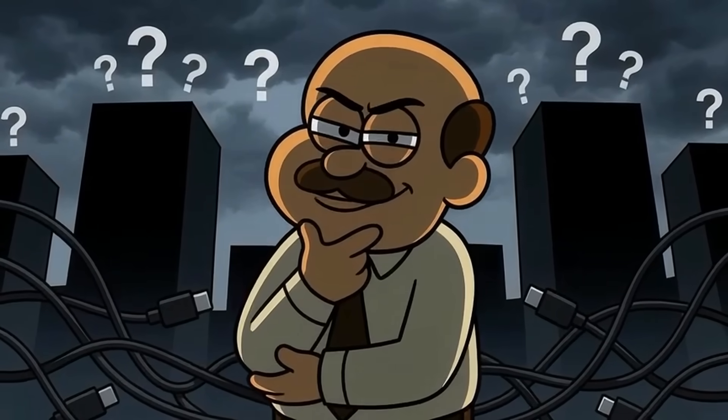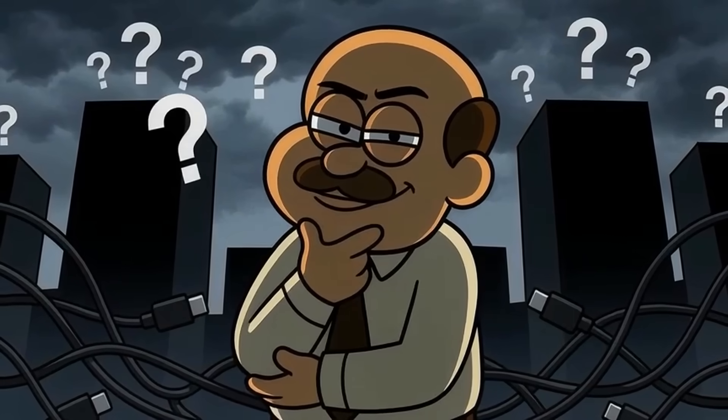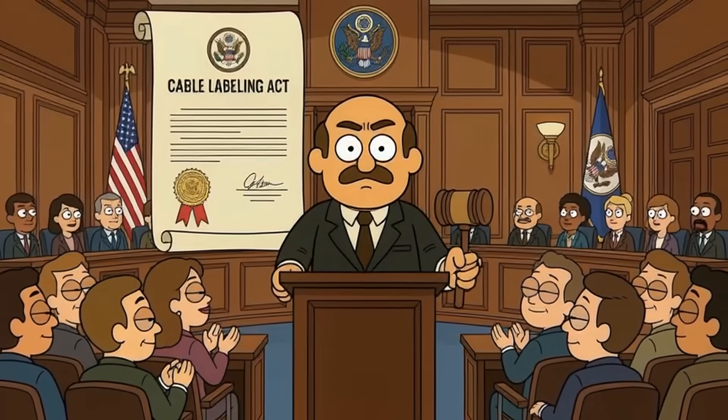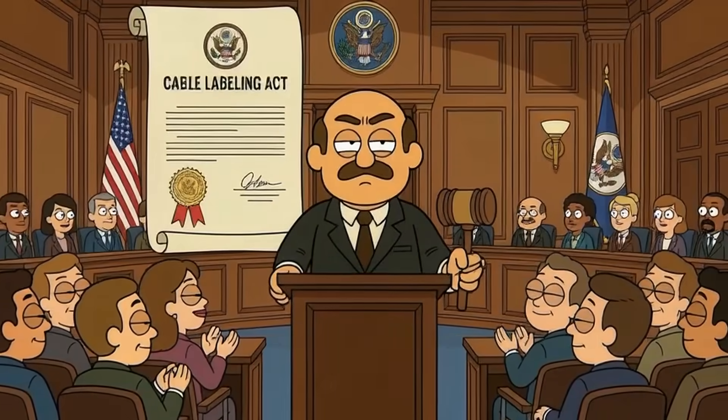So here's the real question: if one connector was supposed to simplify everything, who benefits from keeping us confused? Should there be legal requirements forcing manufacturers to clearly label what their cables actually do?